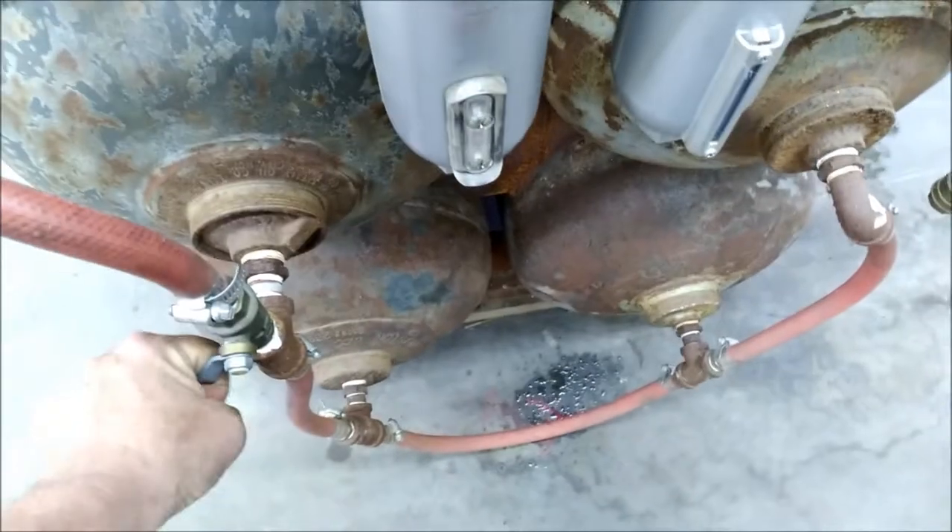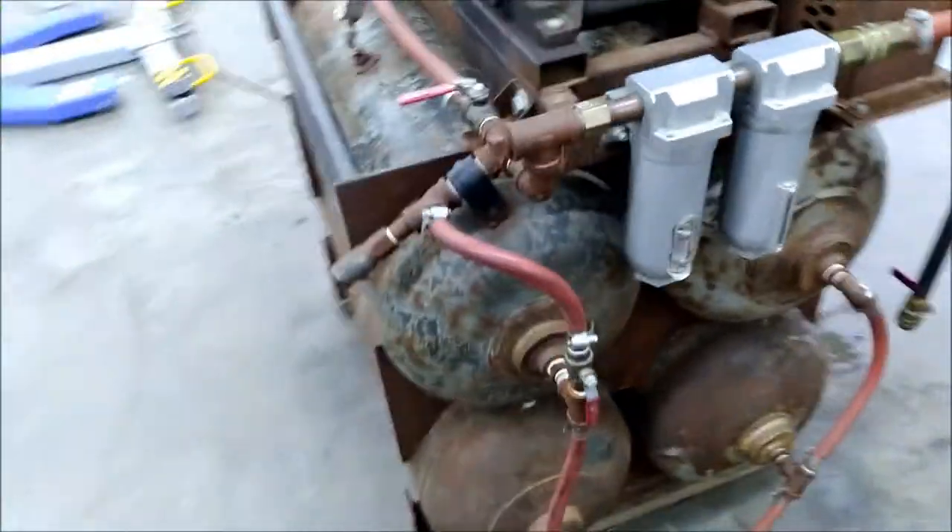At the end of the day I drain the water, close the valves again, open this one, and you're back in business.